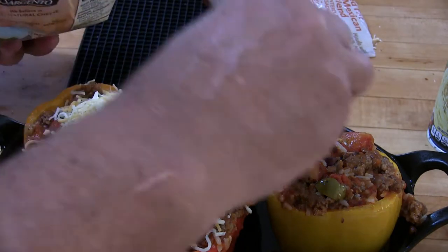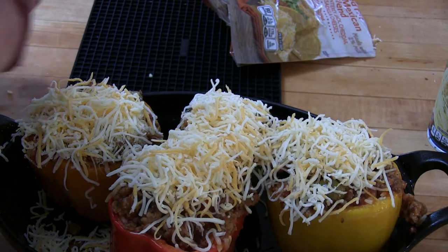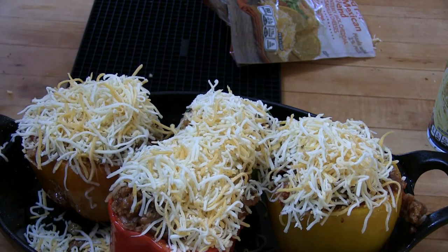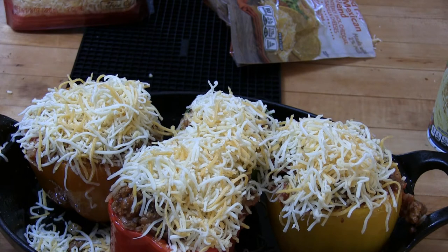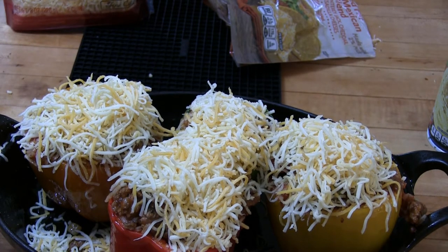Originally I was thinking of using goat cheese — you can't get any more Greek than goat cheese — but I wasn't quite sure how that would melt, and to be honest I'm not a big fan of goat cheese; I like it in my salad but that's about it. Okay, next thing is to go outside and put them on the barbecue. The filling is already cooked, the peppers are pre-cooked, so this really shouldn't take more than about 20 minutes. I'll take a fork and pierce the flesh to monitor how done they are.